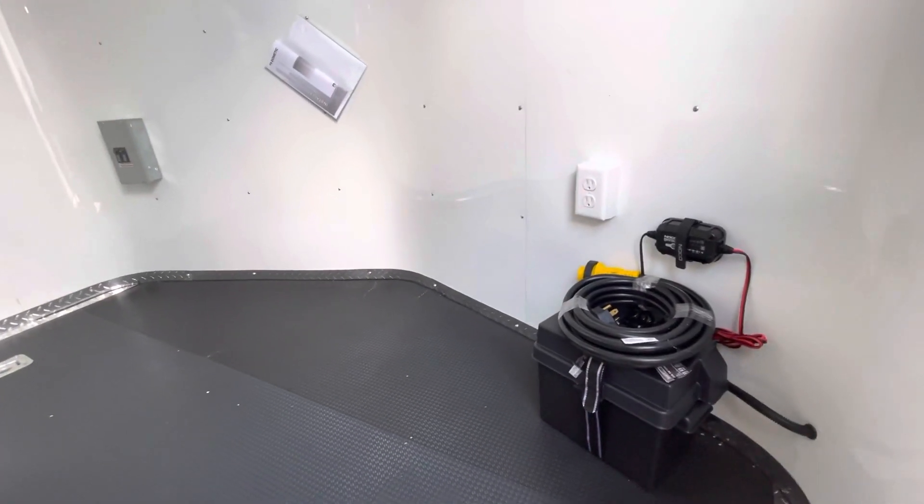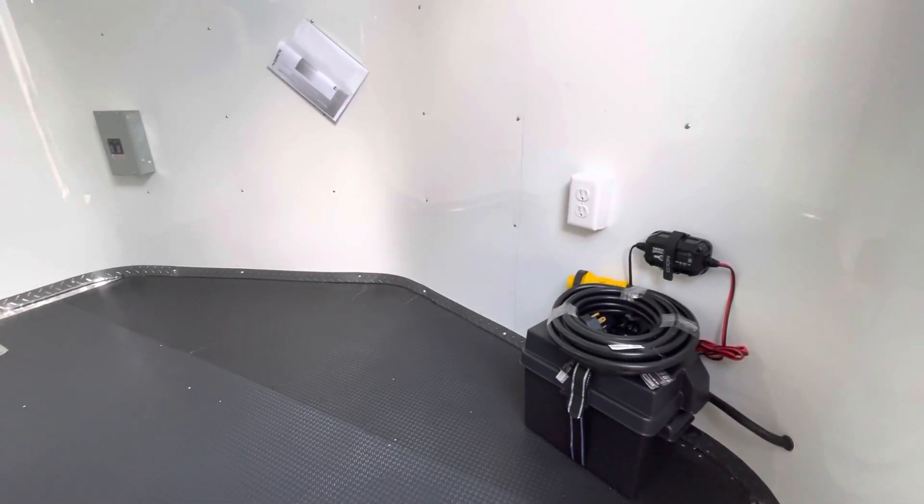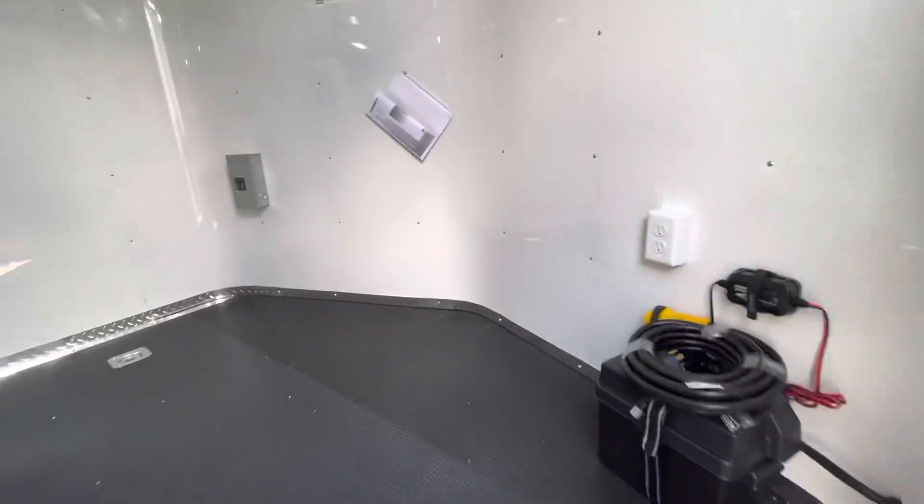You've got a battery, a battery box, and a battery charger, which is a great feature because you don't have to be plugged into your generator or your vehicle to have light on the inside and outside of your trailer. There's also your 30-amp breaker box.